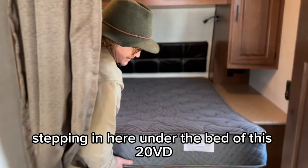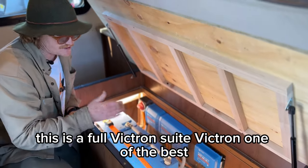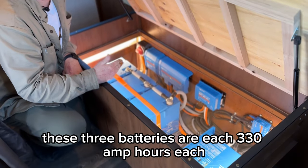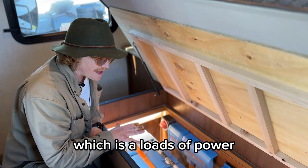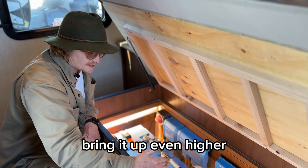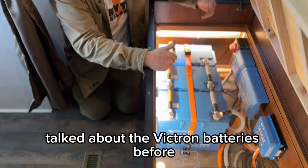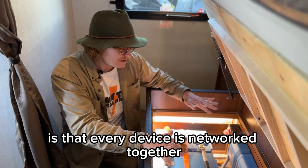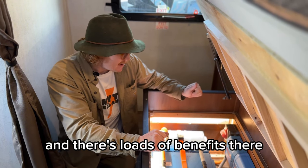Stepping in here under the bed of this 20BD — this is where all the magic happens. This is a full Victron suite; Victron is one of the best in the market for this kind of off-grid equipment. These three batteries are each 330 amp-hours, which means we've got a 990 amp-hour bank in this small 20BD — loads of power. We left room for a fourth battery, which would add another 25% storage — a huge amount of power. Every device is networked together, including the batteries, so everything is talking to each other.